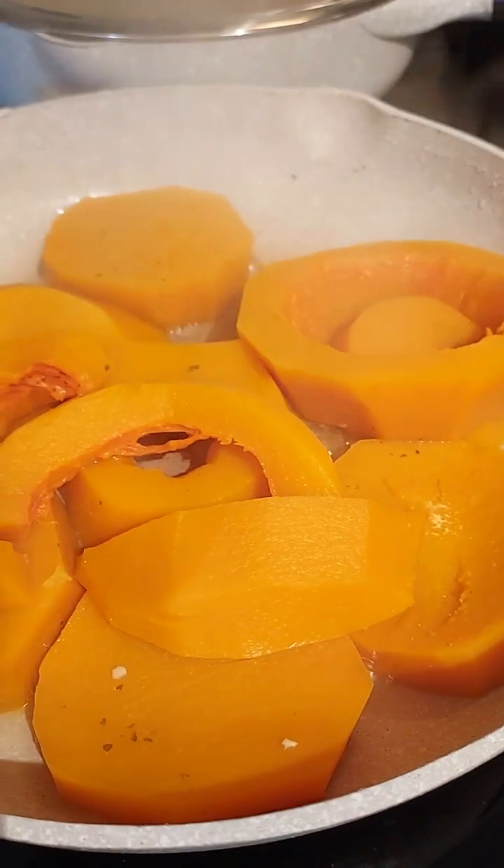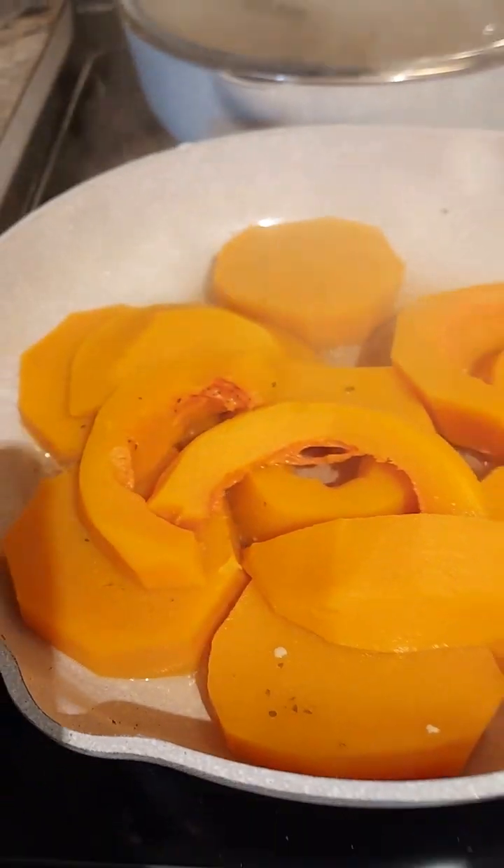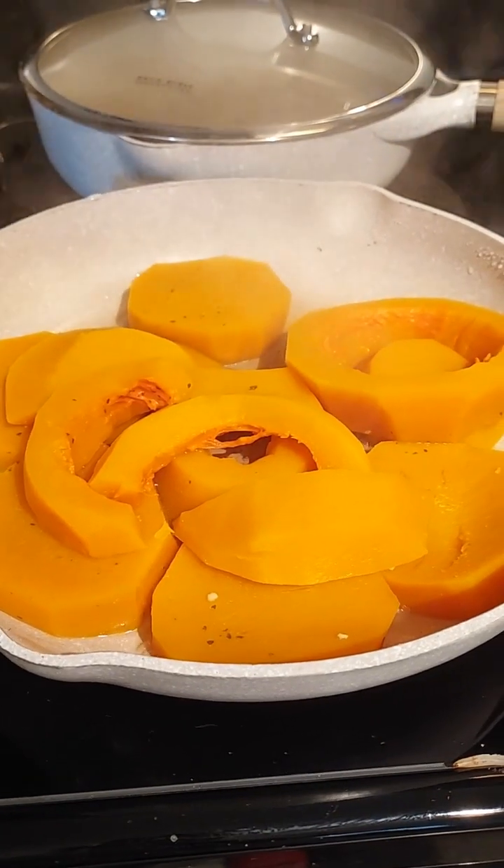While I was doing my sardines, I had some squash going steaming in some butter.